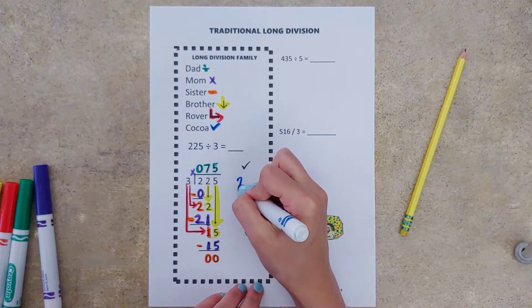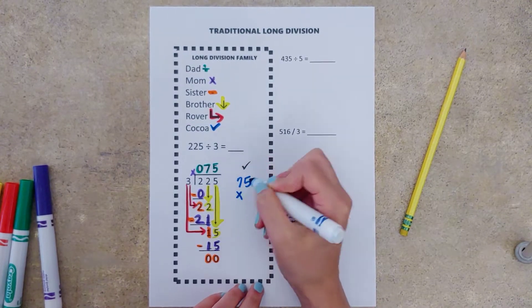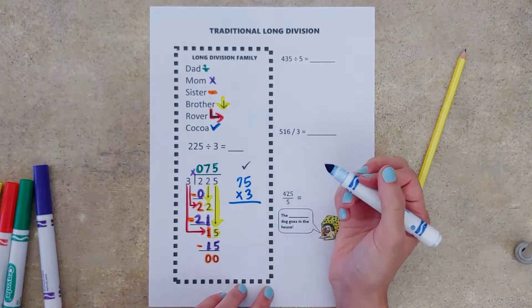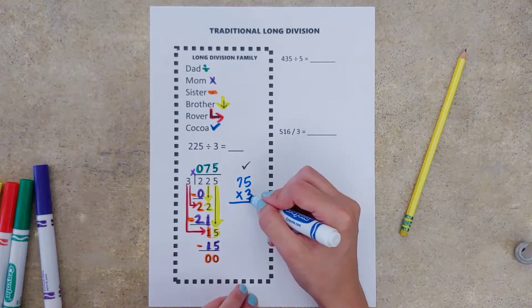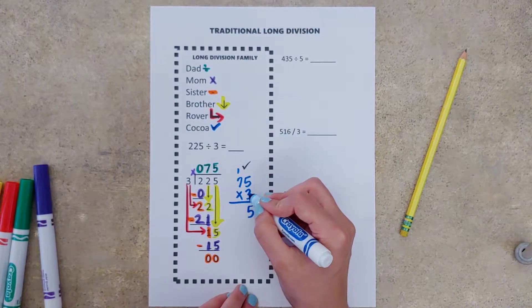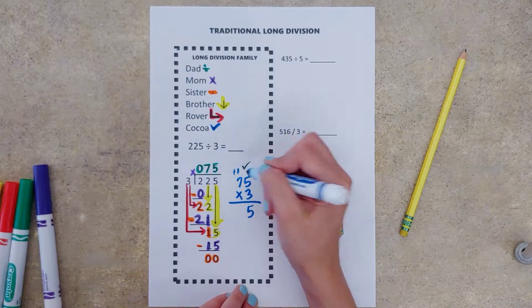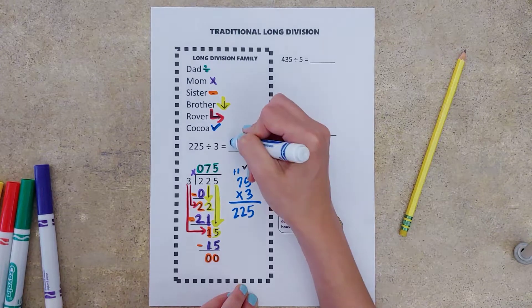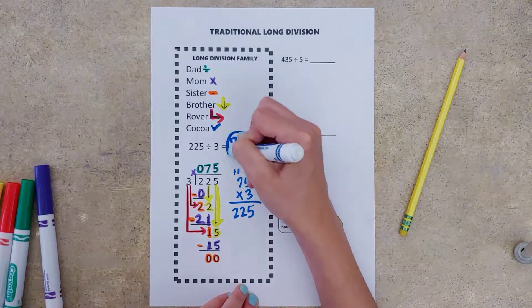We're going to take 75, our answer, times three — multiply it and see if we end up back with 225. Three times five is 15, carry the one. Three times seven is 21, plus one gives us 22. So it looks like we are set and our answer is 75.